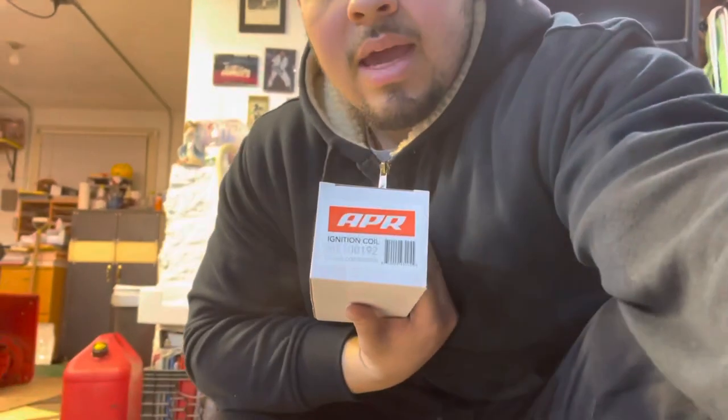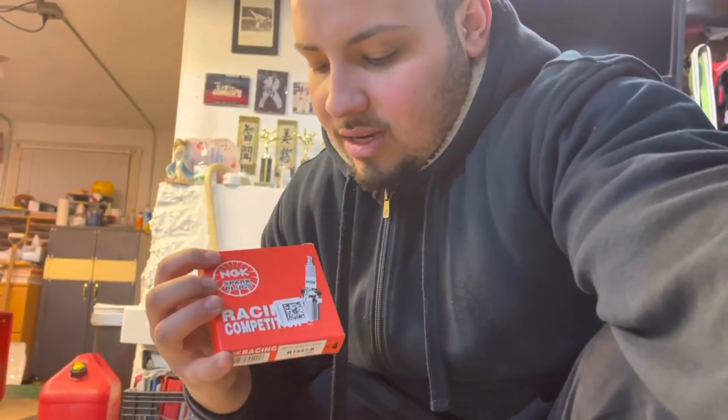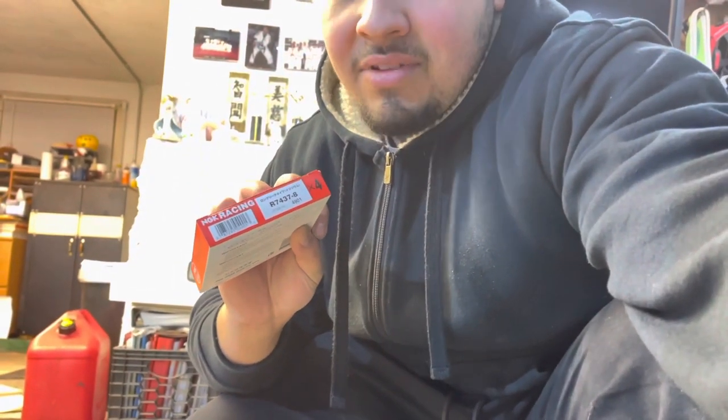Alright, so we are about to install some APR coil packs and some NGK spark plugs. These are the racing competition plugs — plug number R7-437-8. These aren't the newest ones being recommended with the slant tip; this is the regular one where the electrode is still sticking out with the regular hook style tip. But these are still the race competition ones that are recommended, because some people with Volkswagens have been having issues with R7 OEM versions and other plugs. The tuner recommends these, so let's toss them on.